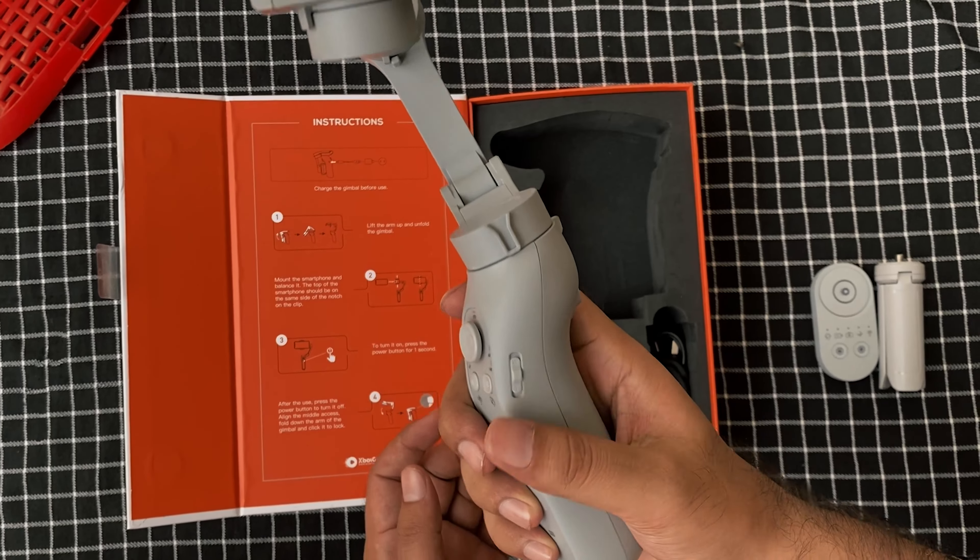We've also got the T4 tripod, which is compatible with the XBOT GO Gimbal. It extends up to 13 feet and is made from durable alloy.